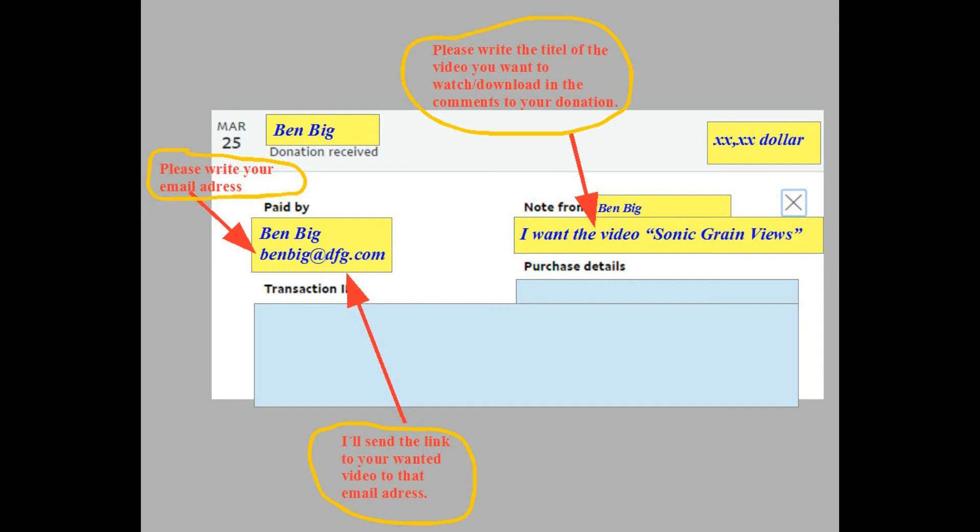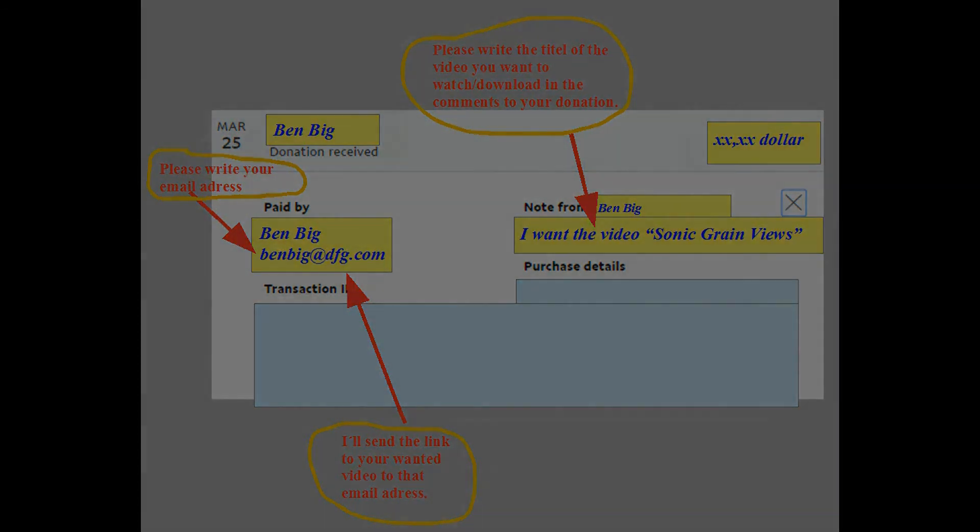Second, PayPal sends your money, your email address, and the title of your wanted video to me. Third, I'll send a link to your video to the email address you mentioned with your payment. Fourth, enjoy your video. You can download it now.